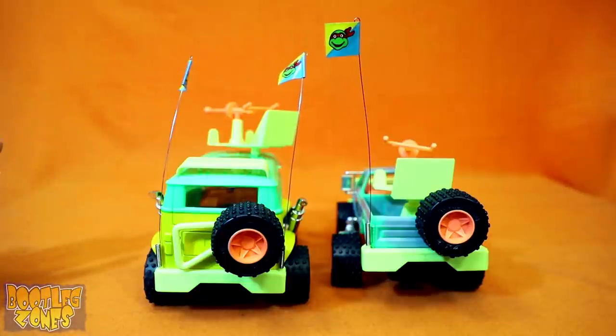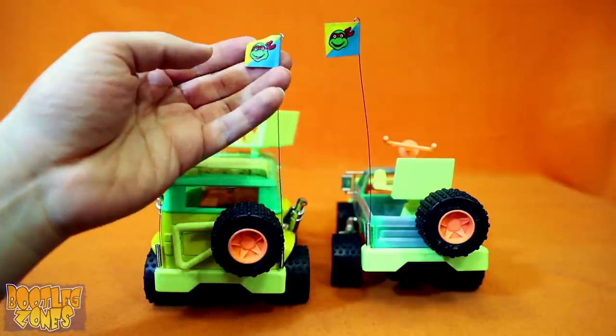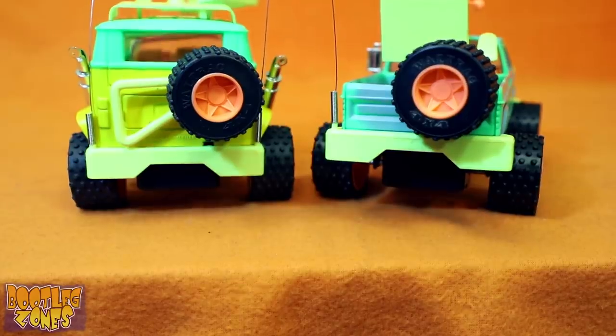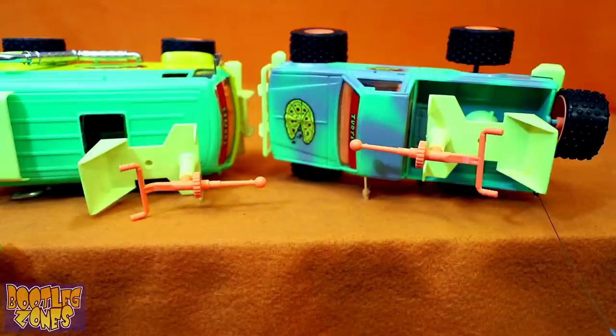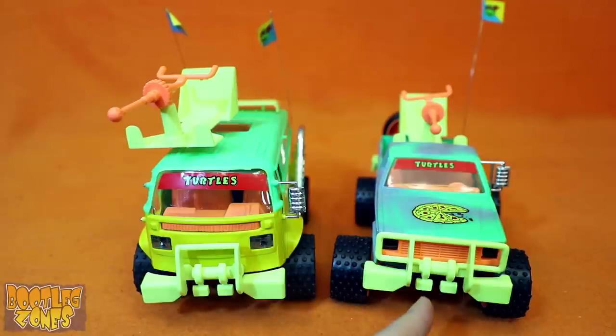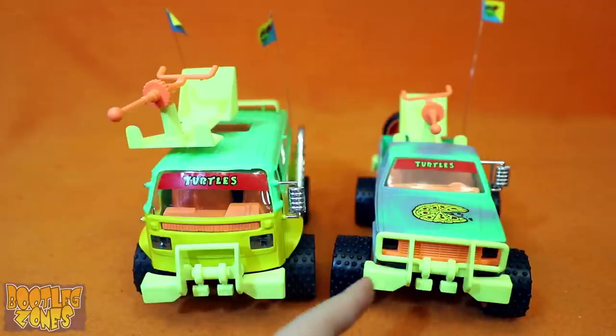Not too surprisingly, they just copied a bunch of design elements from their other vehicles, so this springy flag is the exact same. The tires and the yellow rear bumper, again, are a perfect match. And of course, they copied that gunner chair for both of these things as well. The yellow front bumpers are almost the exact same, just there's been a little bit of modification from the 4x4 to the Turtle Van.